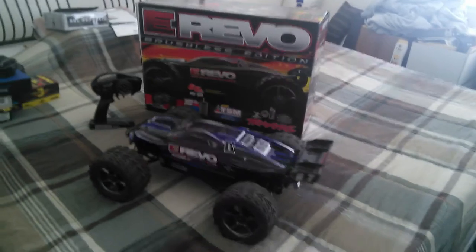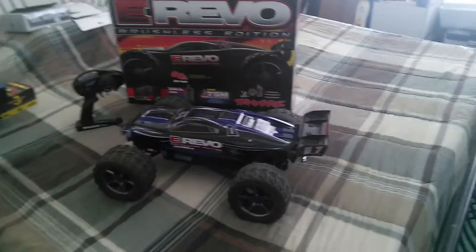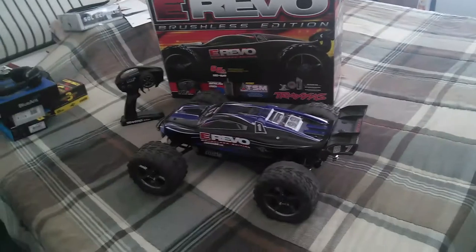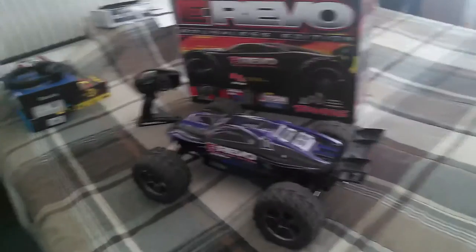Now for all the great things guys — this isn't a review to bash the E-Revo, this is a review to actually give it a lot of props and to say that this has a lot more pros than it does any cons at all.